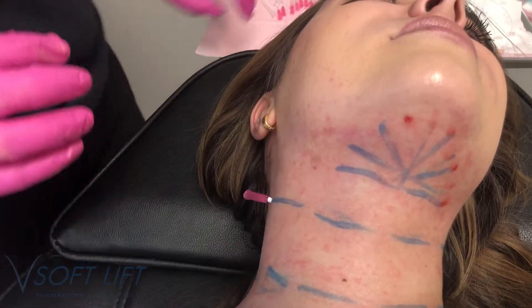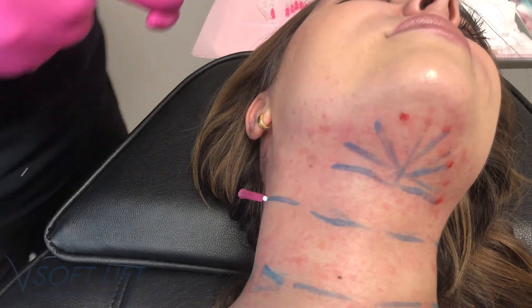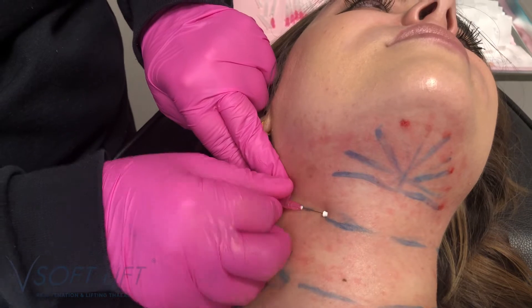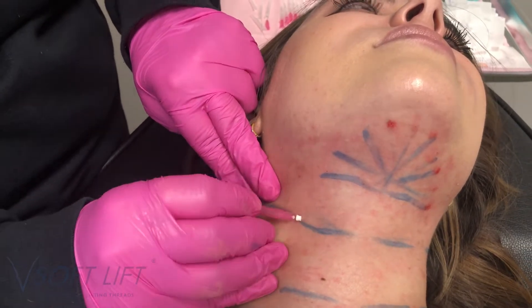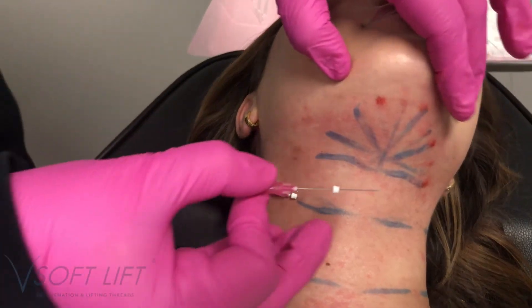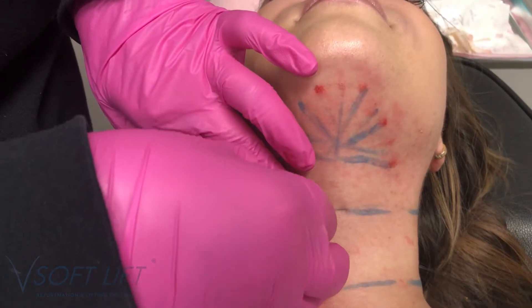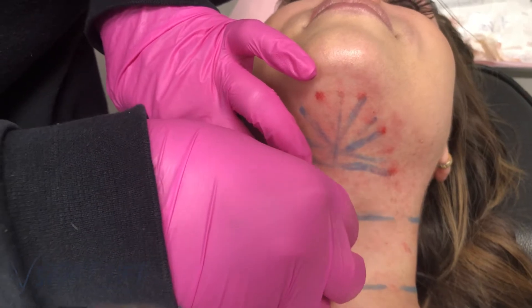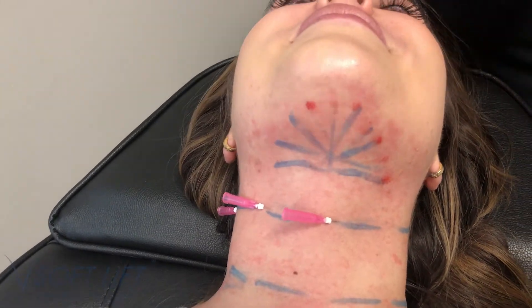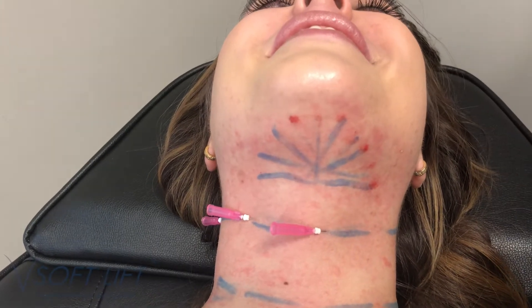Welcome to our procedure today. We are treating this patient for necklace lines, also known as tech neck, and in the submental area of the neck as well. You can see I have just little marks indicating where I wanted to place my threads. Whether or not you choose to mark is up to you — you can certainly see that static crease which I'm targeting, and I am placing my smooth threads directly into those creases.